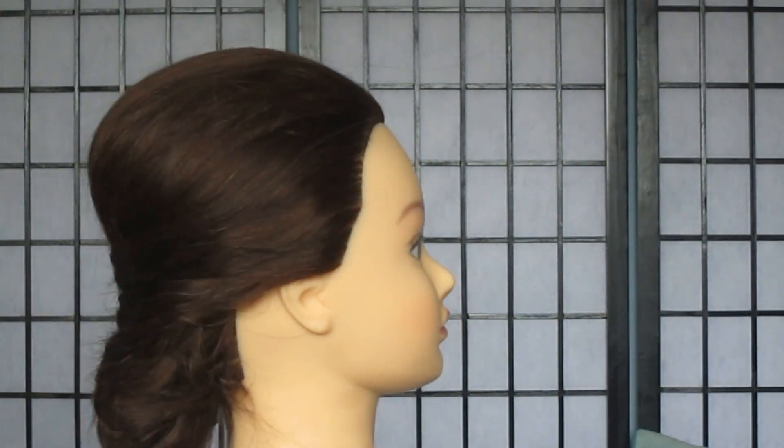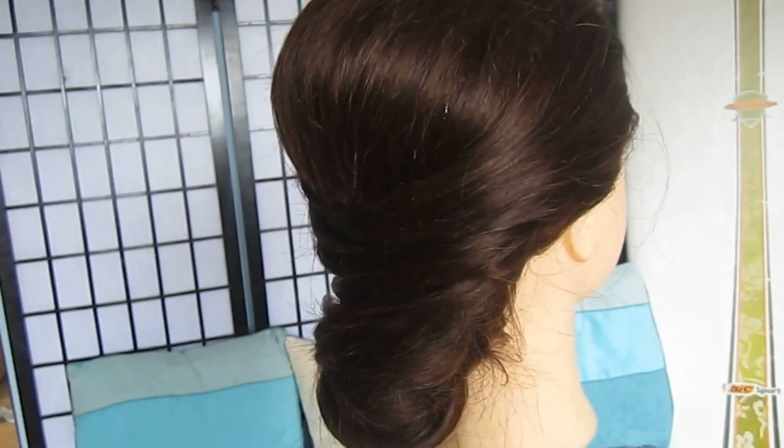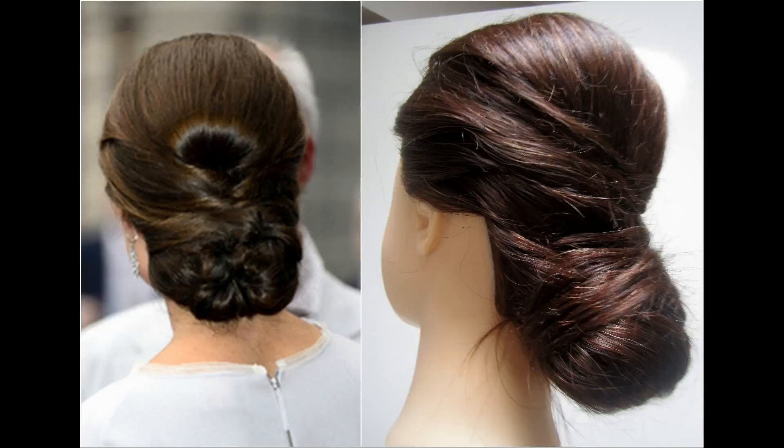So smooth over any flyaways, use some hairspray to give it some quality hold and that is it. So this is the finished look. I really hope you guys enjoyed this tutorial. It's really not that difficult.